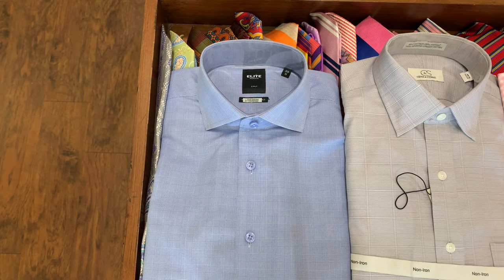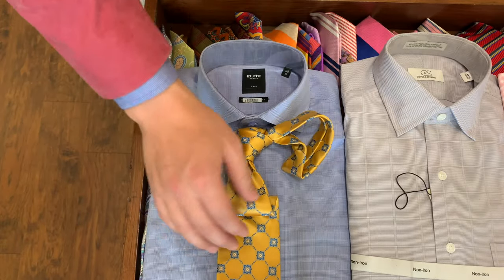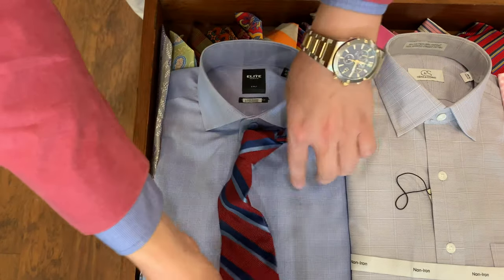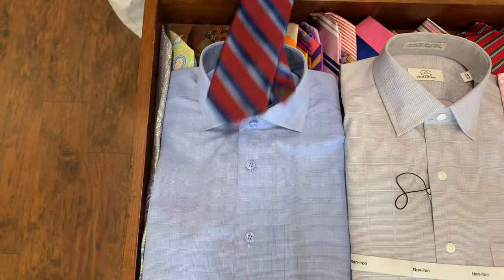First we have a standard blue shirt with a small pattern. I always like to pick out a color of the shirt and put that color somewhere in with the tie — it always makes a tie and shirt combo look a little better. A pro tip: when wearing blue, pairing it with red or yellow really makes the shirt stand out.